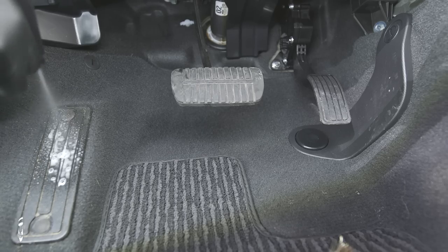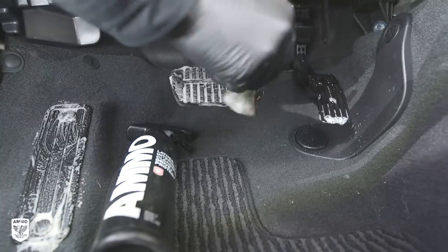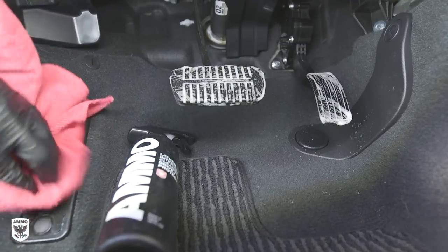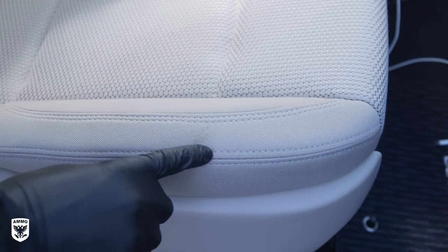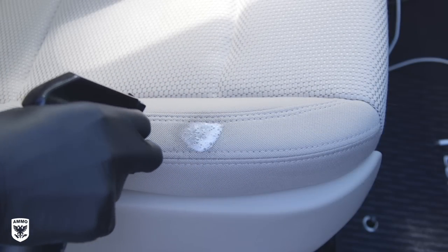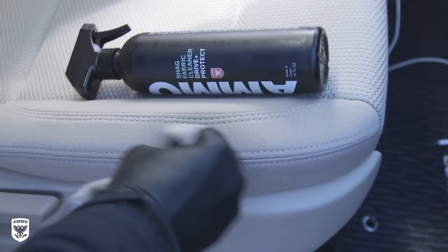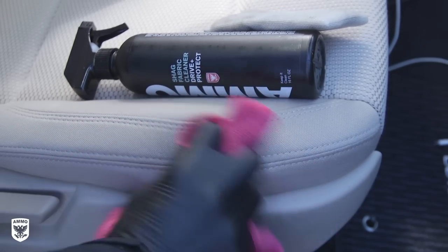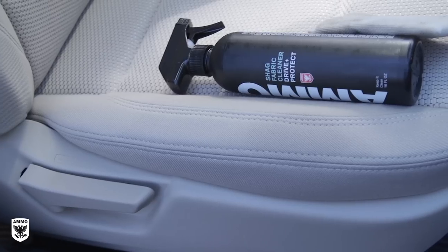Next, clean your gas, brake, clutch, and dead pedal with Ammo Lather and an interior brush or just a microfiber towel. Do not use any other cleaners or greasy products on your pedals or winter floor mats. Afterwards, address any carpet or seat stains with Ammo Shag and an interior scrub pad. Apply 3–4 squirts of Shag to the area, lightly wipe with the scrub pad, and blot with a microfiber towel. Notice the color change slightly because of the moisture — this will dissipate as it evaporates.